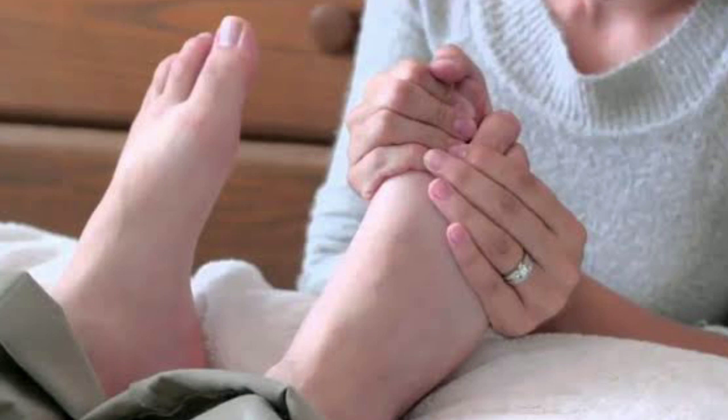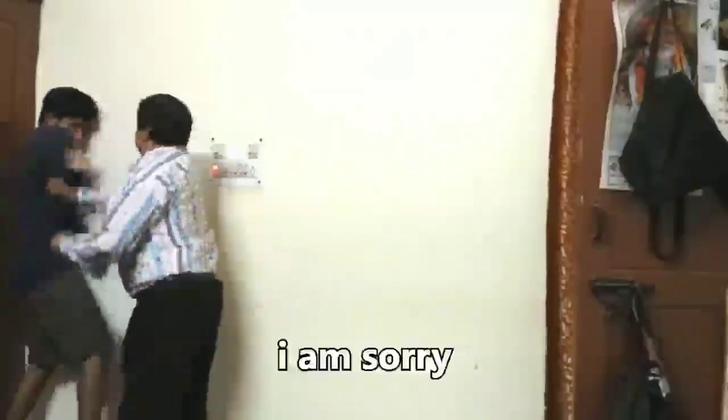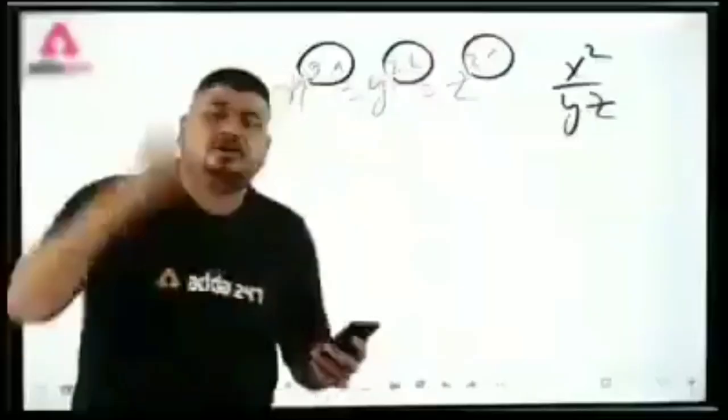This method is one we use at home — we press the feet of our elders and the waste products leave their blood, fresh blood comes in, and they get relief. But my advice is: do not press the feet of your elders, because later you'll have to keep doing it! Just like and subscribe.